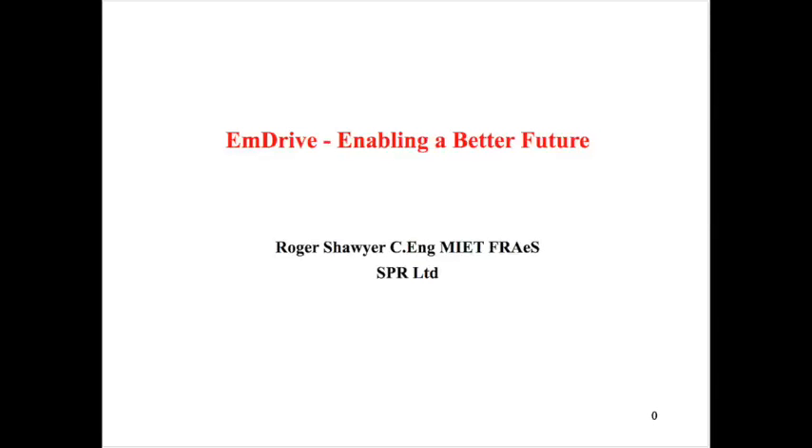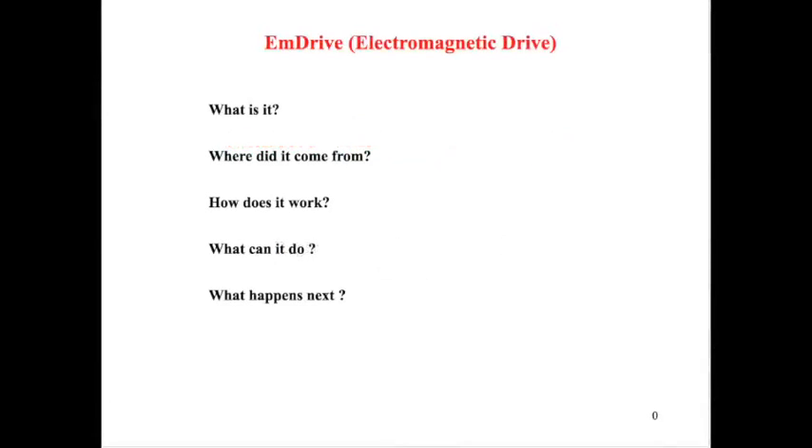M-Drive: enabling a better future. M-Drive electromagnetic drive. What is it? Where did it come from? How does it work? What can it do? What happens next?